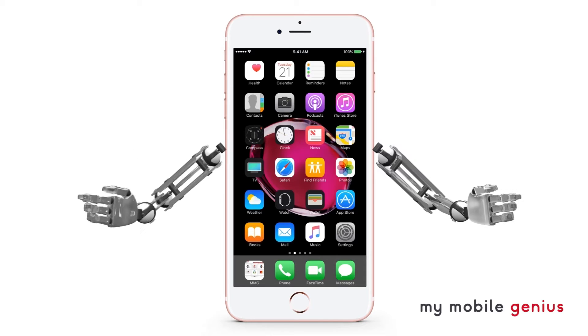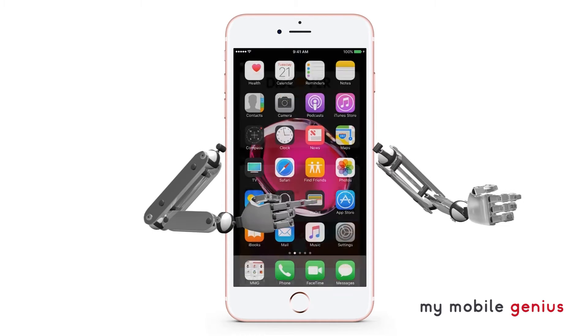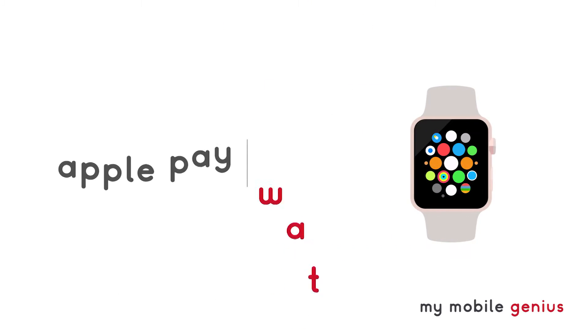Apple Pay is a convenient, secure way to pay using your credit or debit cards within the Wallet app on your iPhone and Apple Watch.